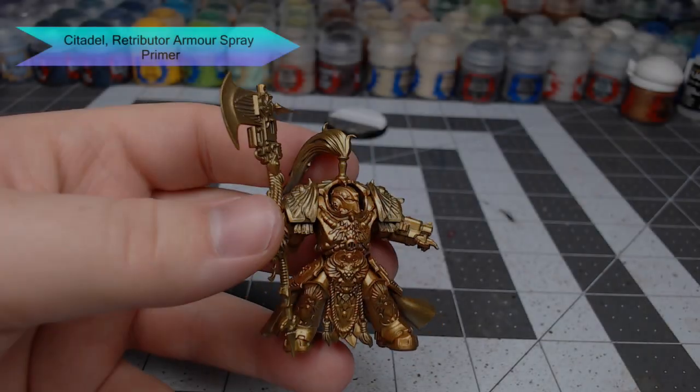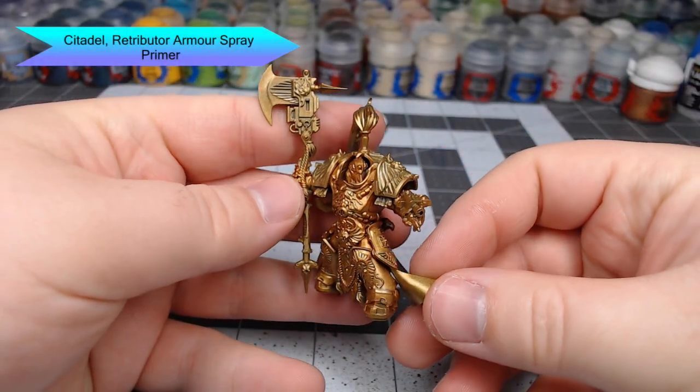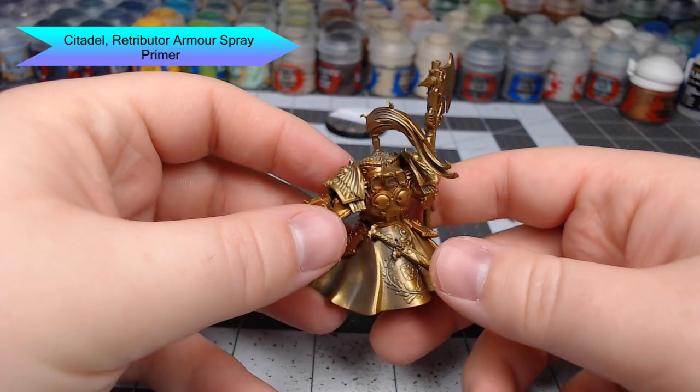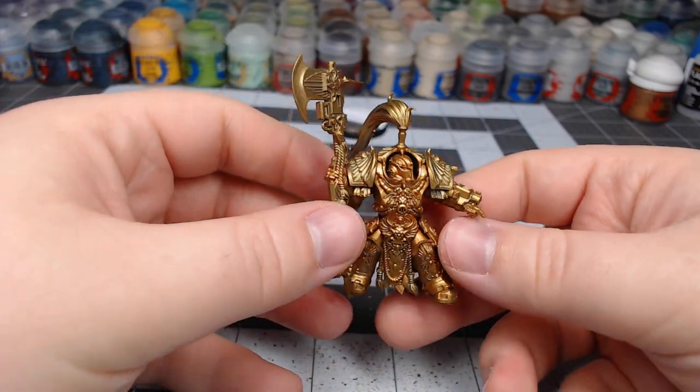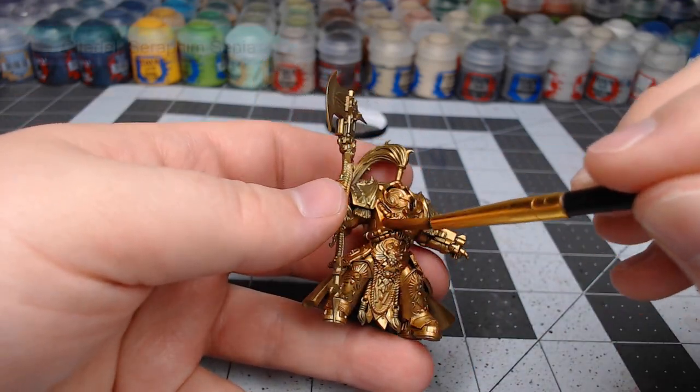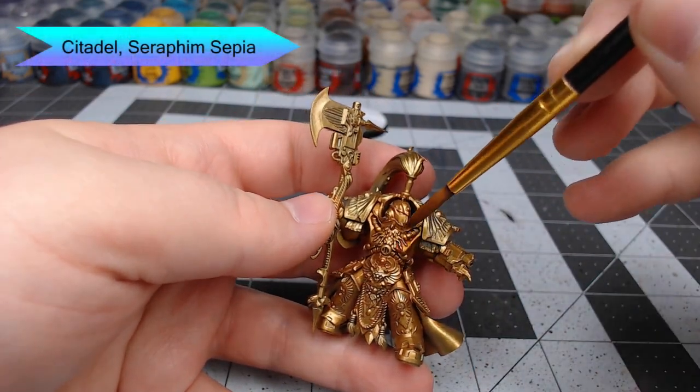To prepare this model for painting, I base coated it using Retributor Armor spray primer from Citadel. The first thing I'm going to do with this model is shade the entire thing using Seraphim Sepia. This is going to give it a somewhat browner tint than it had before.